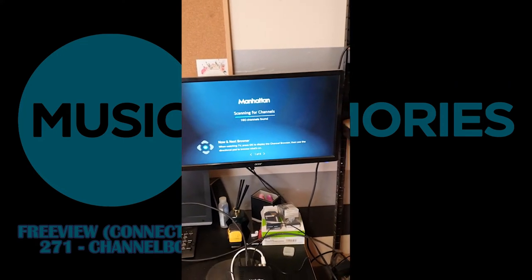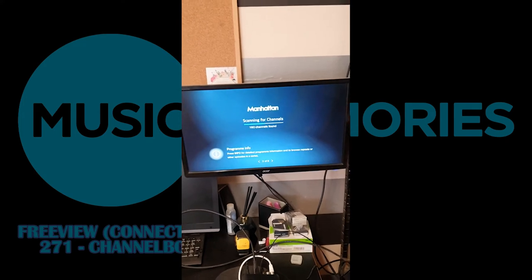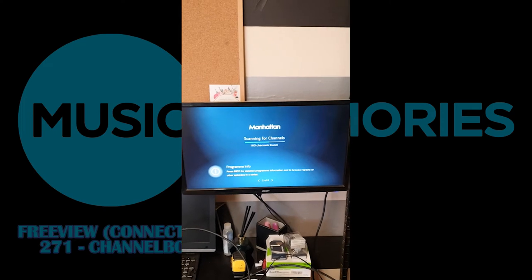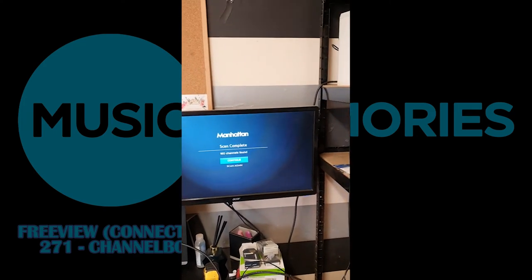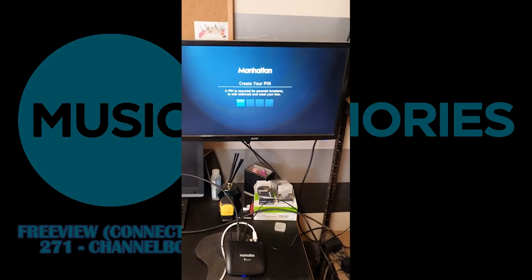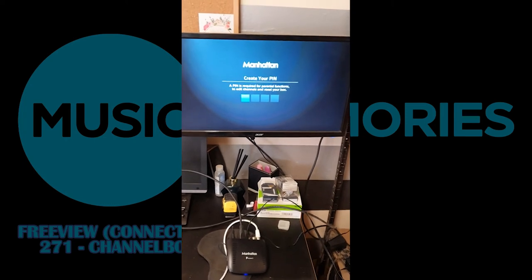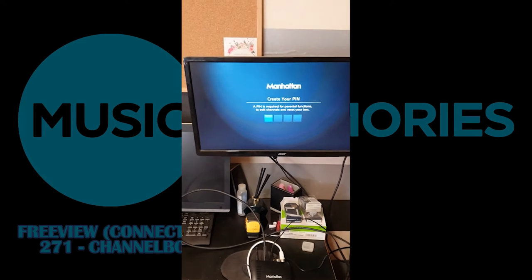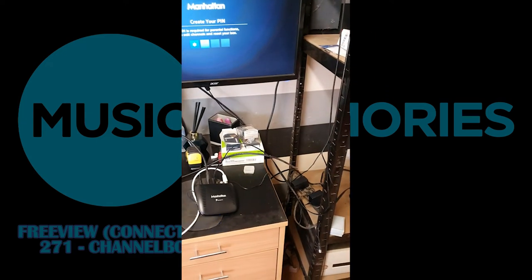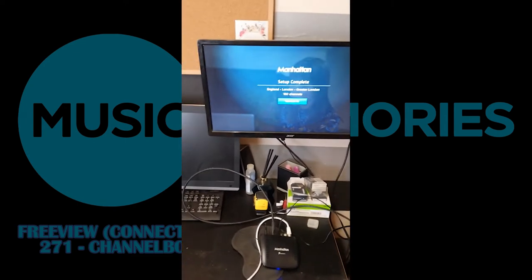The setup time so far has been about 5 minutes, probably, to plug it all in because I had all the cables ready. I think if you allow yourself half an hour to get this set up and working, you'd be laughing — away you'd go. It takes a little while to go through this scanning bit. We're going to press OK to continue. Do you want to put a PIN number in? If you've got grandchildren that visit and you don't want them watching certain things, just set your own PIN. I'm going to put in 0000.